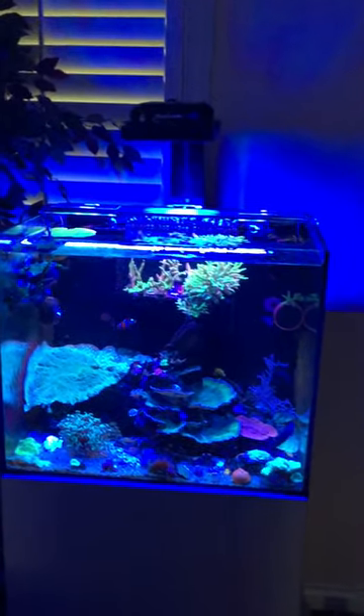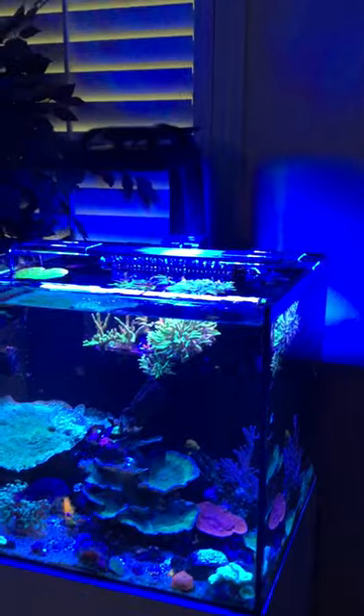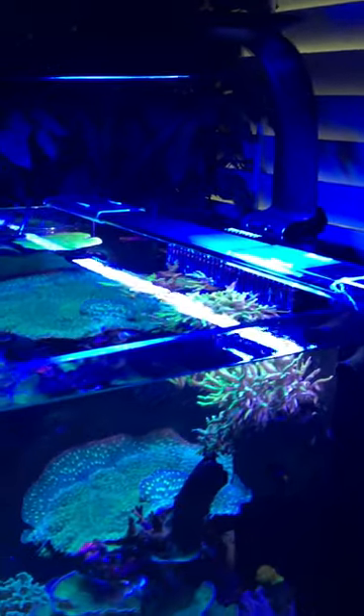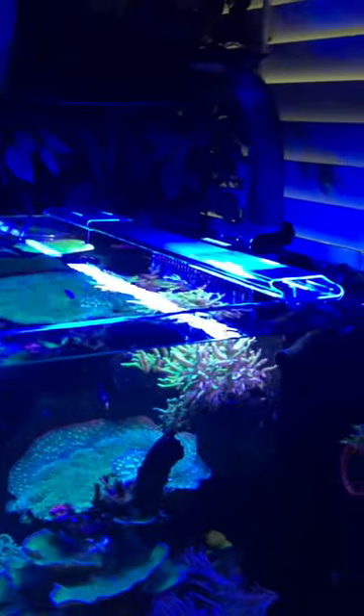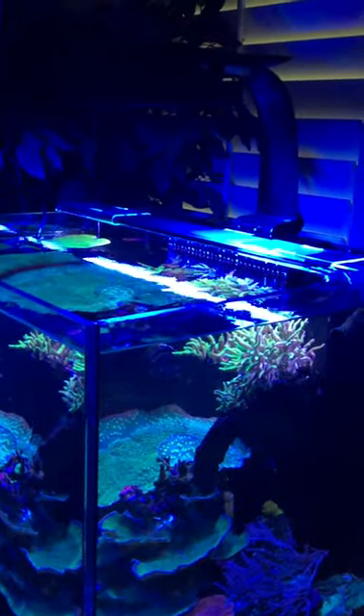I just set it up and I do need to make some adjustments on the light. I need to move this one a little bit further out — there's an adjustment right here where you can do that. There's also an RMS mount that AI sells that you can mount it to your RMS mount, which more than likely I'm going to do. I didn't order it yet but I'm probably going to.